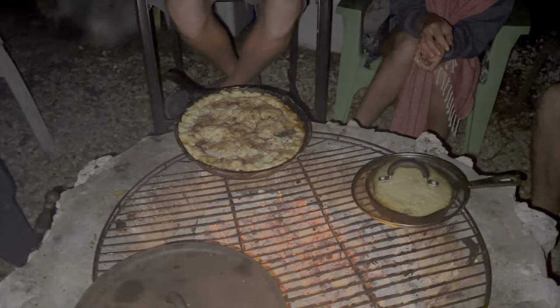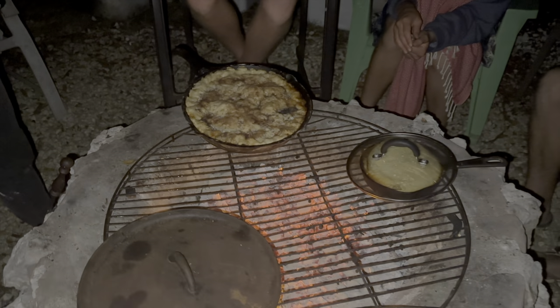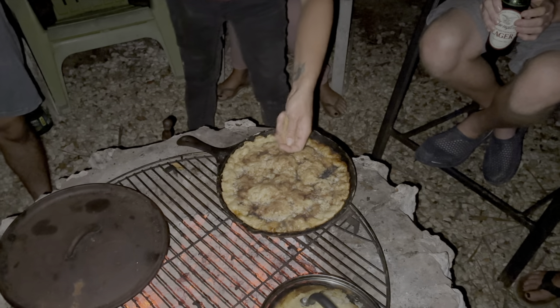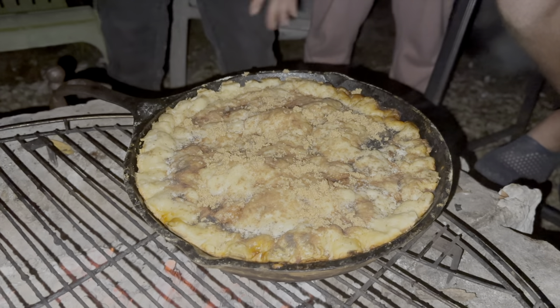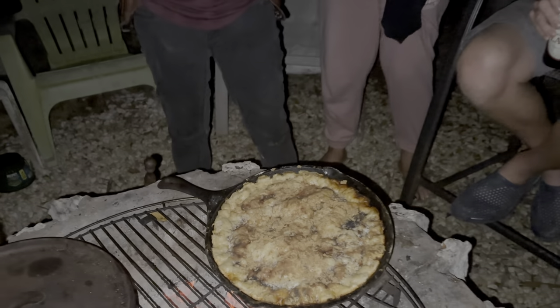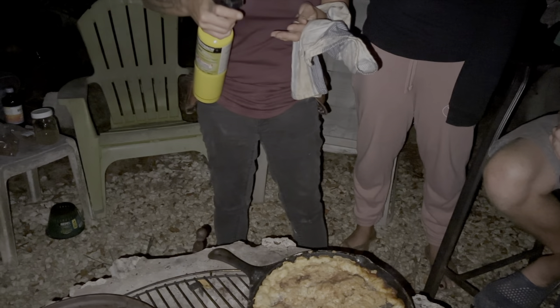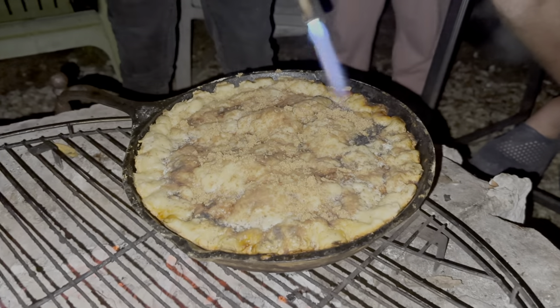This is when we need, like, one of those — flip like this. No, we need, like, a blowtorch. Oh, I have one. There's no light. Sprinkle the dinkle. Can we have that light? There's some more on there. Can we have that light? Okay, torch it! Torch it! How do I torch? Just click the thing. Oh boy! Yee-haw!